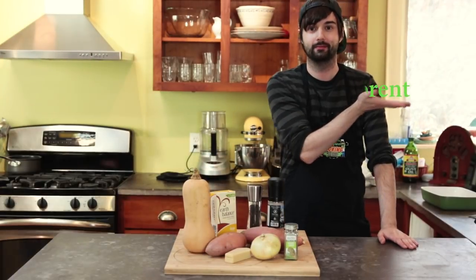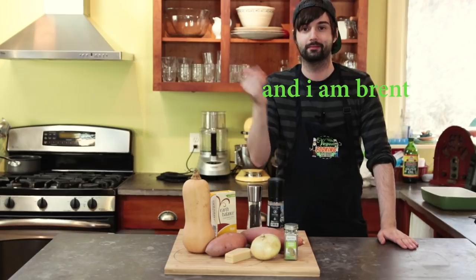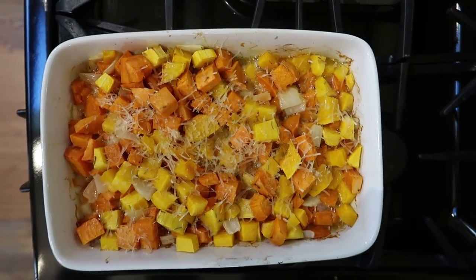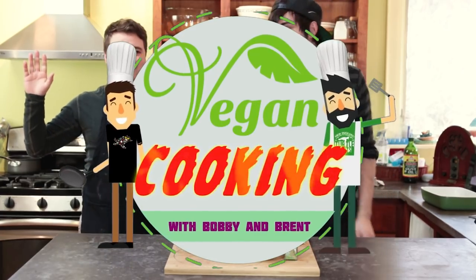I'm Bobby, and today on the Vegan Cooking Show with Bobby and Brent, we're gonna show you how to make this harvest casserole cornucopia for your Thanksgiving dinner. I know it's the day after Thanksgiving, Brent, but for all your holiday cheer you can make this meal.